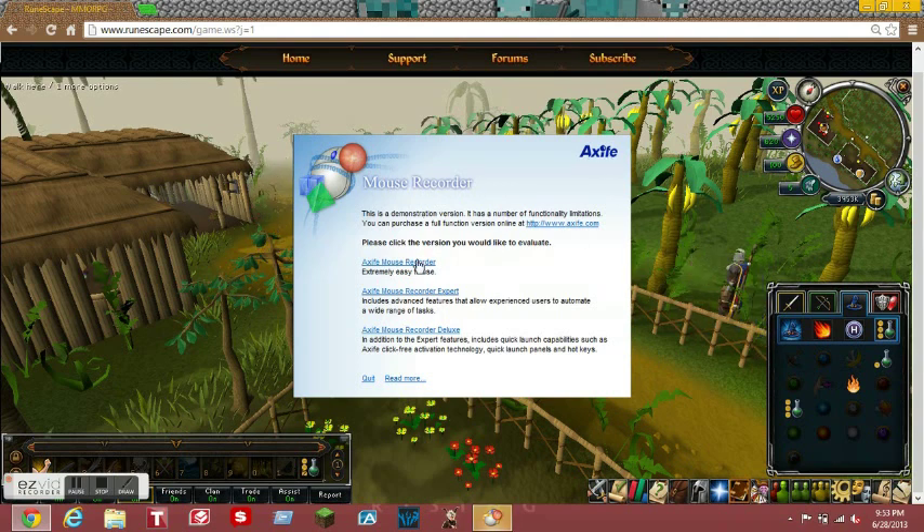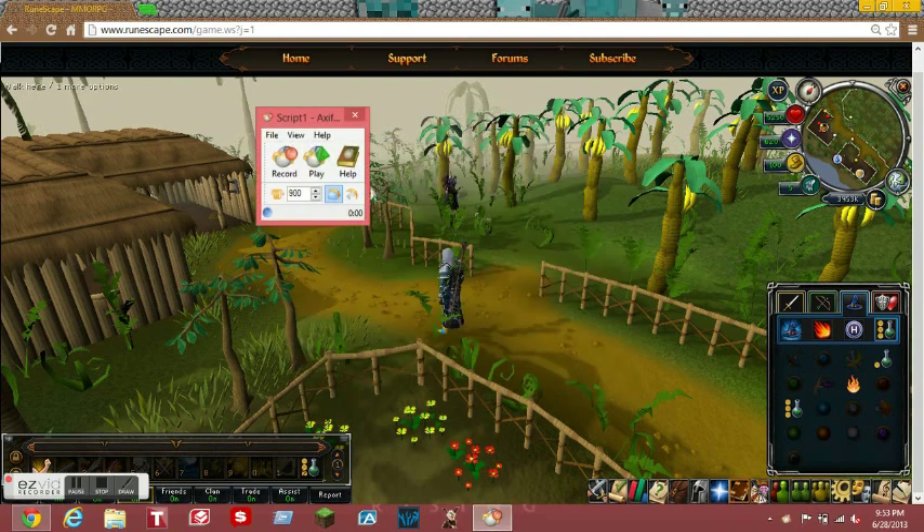It's very simple - you have to go to the simple button, it's extremely easy to use. You can see on the screen, just click on that first and it should come up with a record and a play button. I will put the download link in the description for you guys.